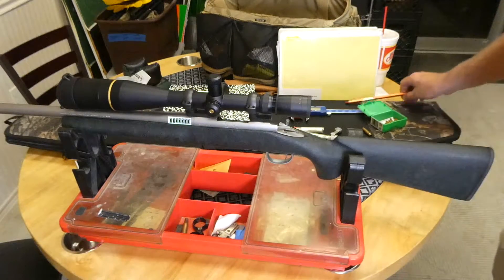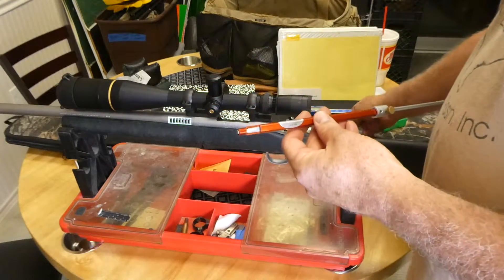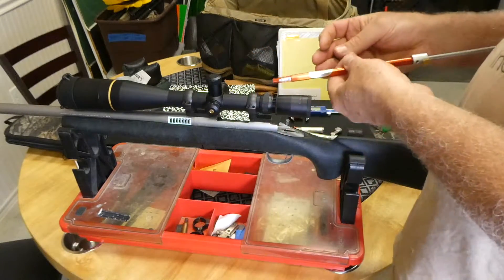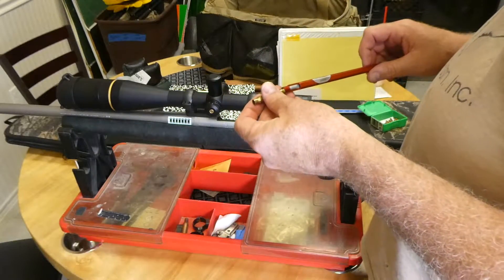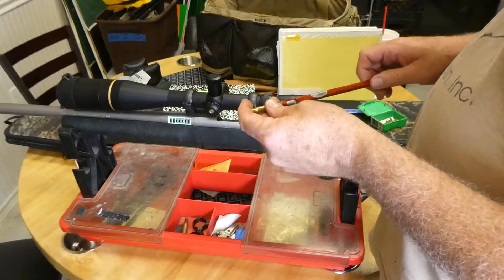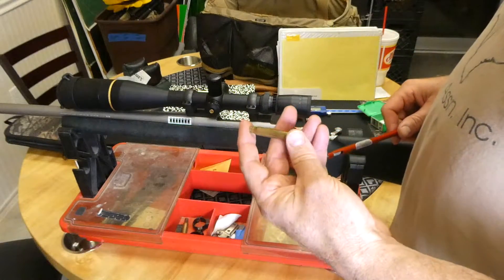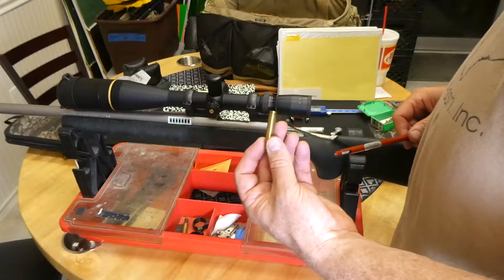I want to show you this Hornady tool — we call it an ogive tool, a bullet ogive tool. You can get it for any caliber, or at least a lot of the normal calibers and some wildcats, but not too many.